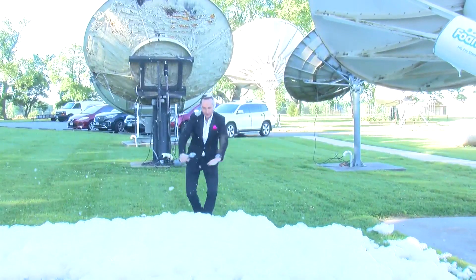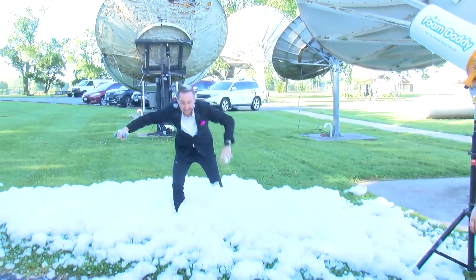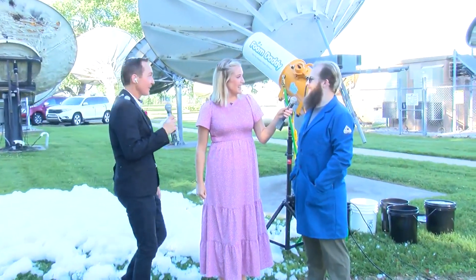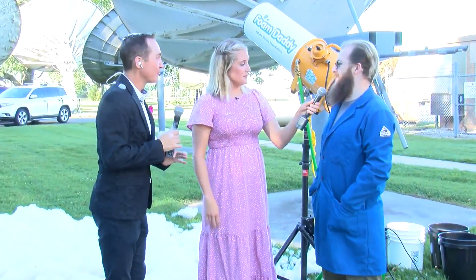At Bubble Fest, kids will get to play in the foam. We also have them standing inside a bubble, and we've got square bubbles — lots of fun, especially for our younger friends. It's the perfect time of year for it; the sun is shining and we're ready to play. And this is happening tomorrow — 10 to 6.